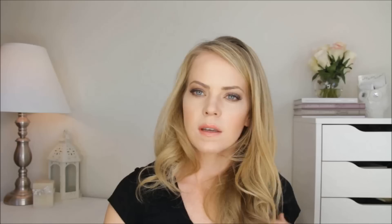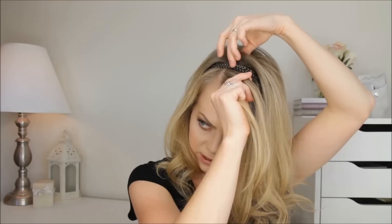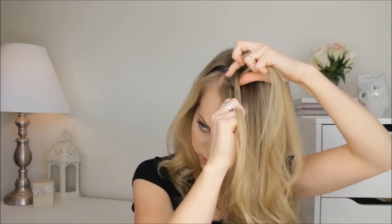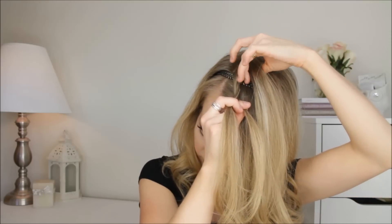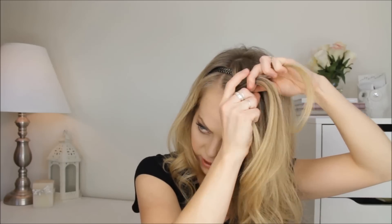Then I can take out this section that I pinned. Next I'm going to take a section of hair right at the part and divide it into two pieces. Then I'm going to take a section from the back side of the headband — that's going to be my third piece. I'm going to cross that over the middle, and then cross the front section over the middle. When I cross this section, I'm going to bring in a section of hair from the other side of the headband. Cross it over, then cross the front over and bring in a section, and just work down until I get to the ear.